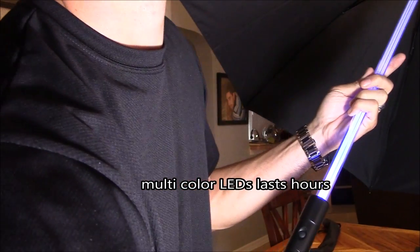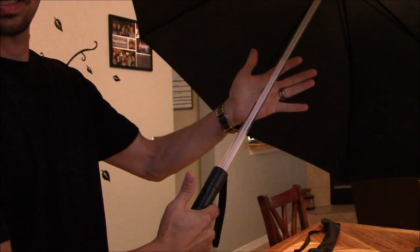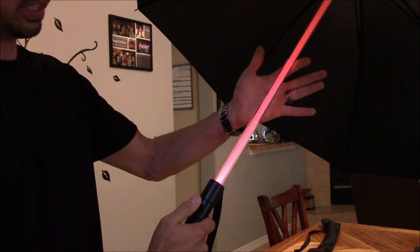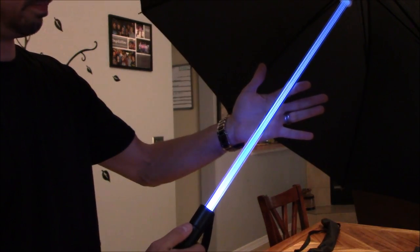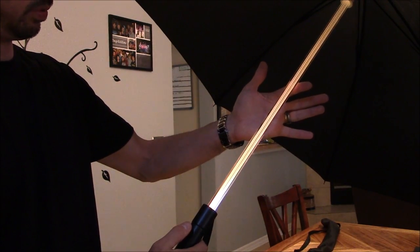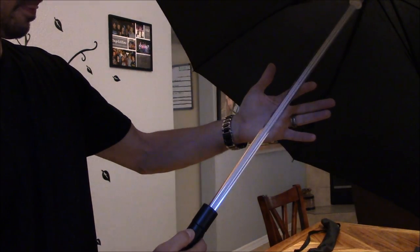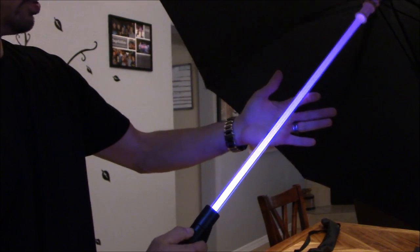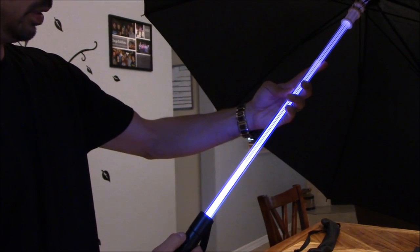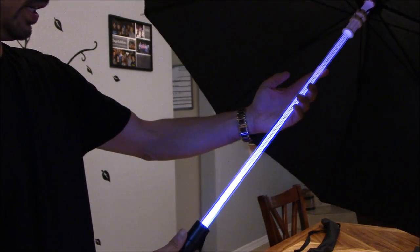Let's go ahead and turn the light off. So you've got blue, then it turns off, then you get green, turn that off, and then red. Turn that off and you get blue again. There's also a yellowish-orange and a violet. Then there's one that rotates through colors.